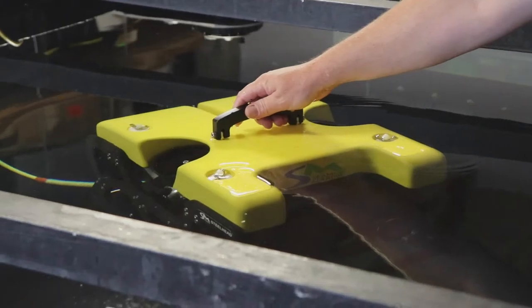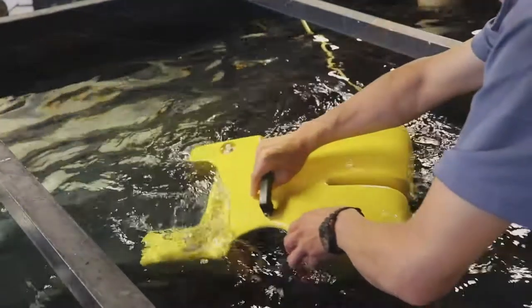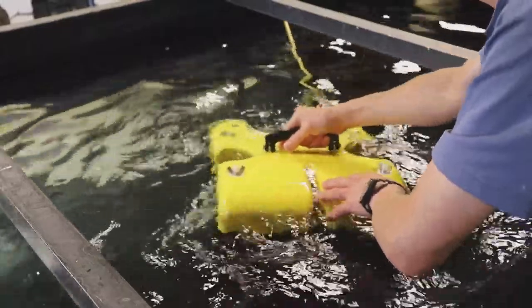We start the calibration with the compass facing north, then move it slowly in a circle until it's facing north again and we end the calibration. While we rotate the vehicle, we rock it forward and backwards as well as tilting it side to side by 20 to 30 degrees.